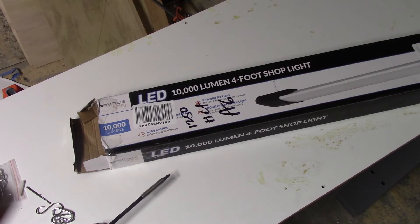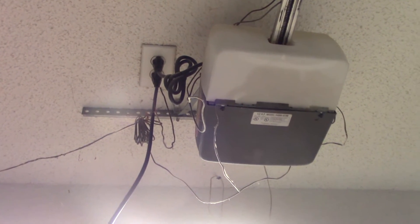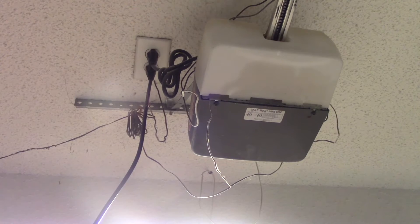I'm pretty happy with that. I like it. I'm going to add another one on the beam on the other side. Fortunately, I have a plug right here that's conveniently available — I'll go ahead and tack that back up.